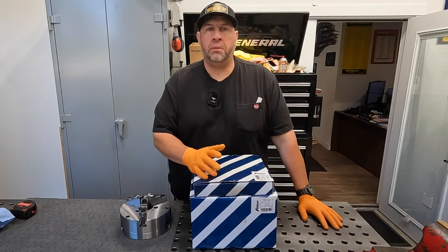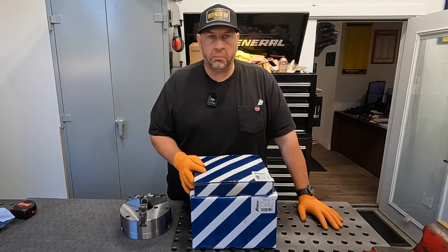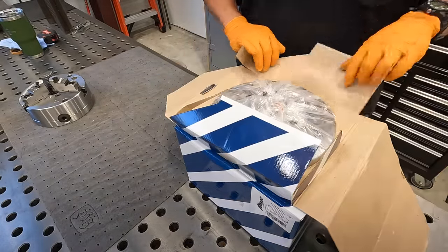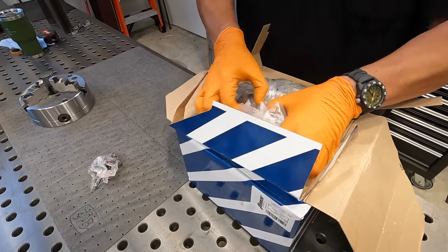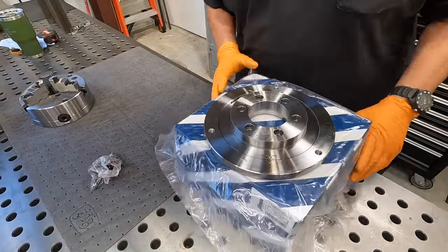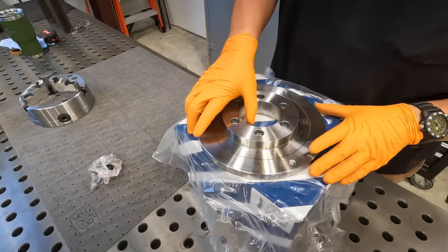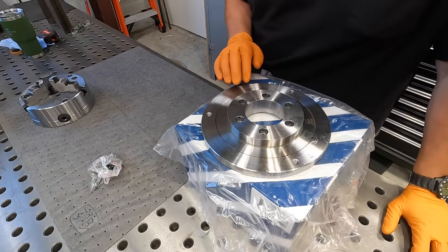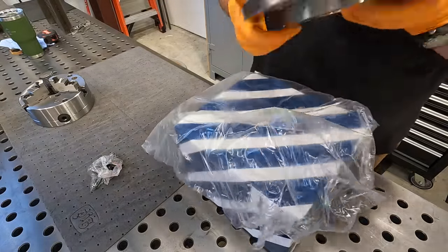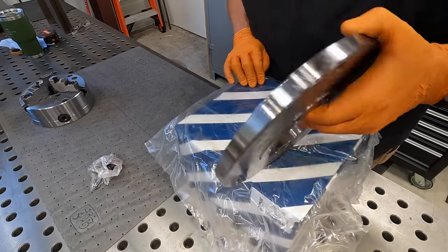So we're going to use the skyhook, but I need to make a little T-nut adapter so we can mount that onto the cross slide. Let's take a peek at the new hardware. Here are our bolts and here is the adapter plate for the A25 spindle. TMX builds very high quality tooling — machine tool accessories, chucks, tool holders, vises. I really like their stuff and I've got several tools that were made by TMX. They are made in Poland, and I have nothing but good things to say about that company. The machining looks beautiful on this adapter plate.